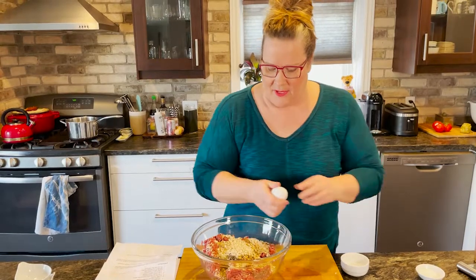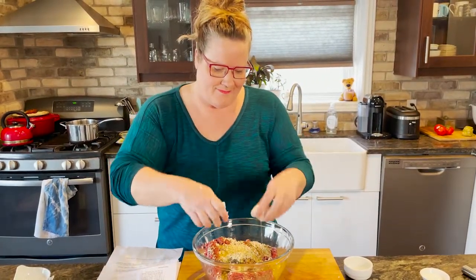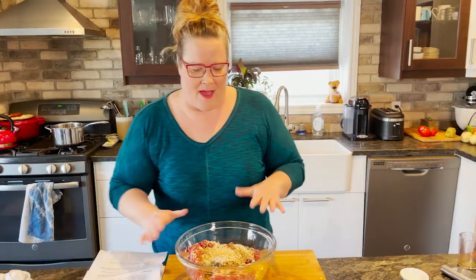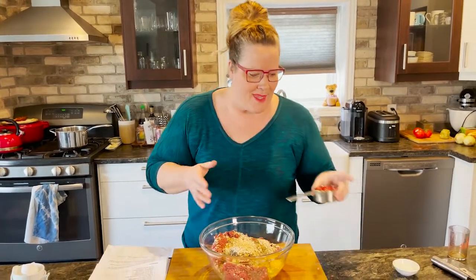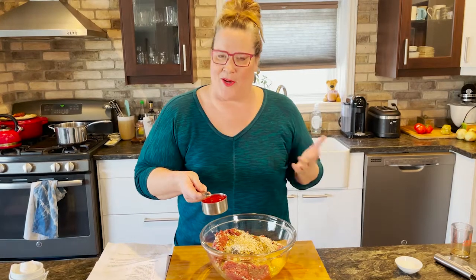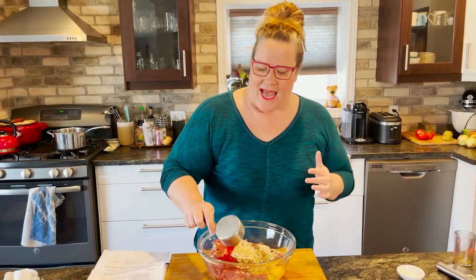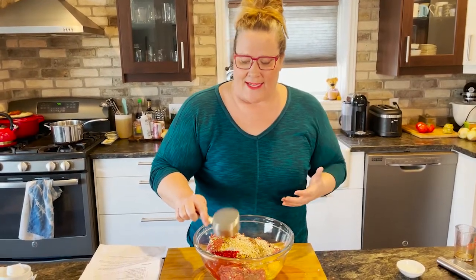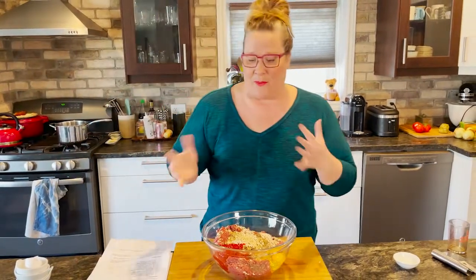We're going to add an egg to help bind everything together. When you're at the grocery store looking to buy beef, everything is categorized by how you're going to cook it — grilling steaks, marinating steaks, fast fry steaks — so the consumer can easily pick what they want and go home and cook it. Then ketchup: we are lovers of ketchup in this house. The ketchup adds a little sweetness, and we have lots of savory spices in there, so it helps balance out the savory with a little sweet.